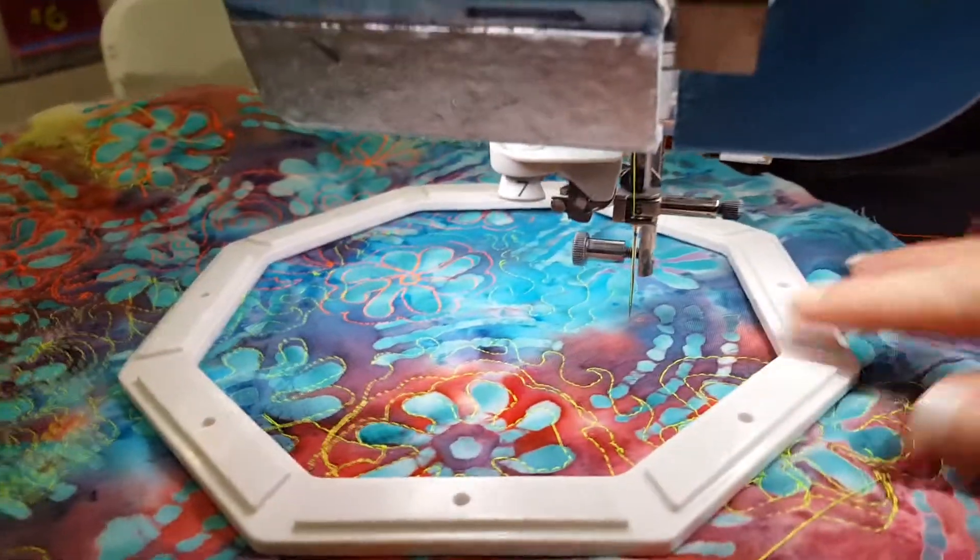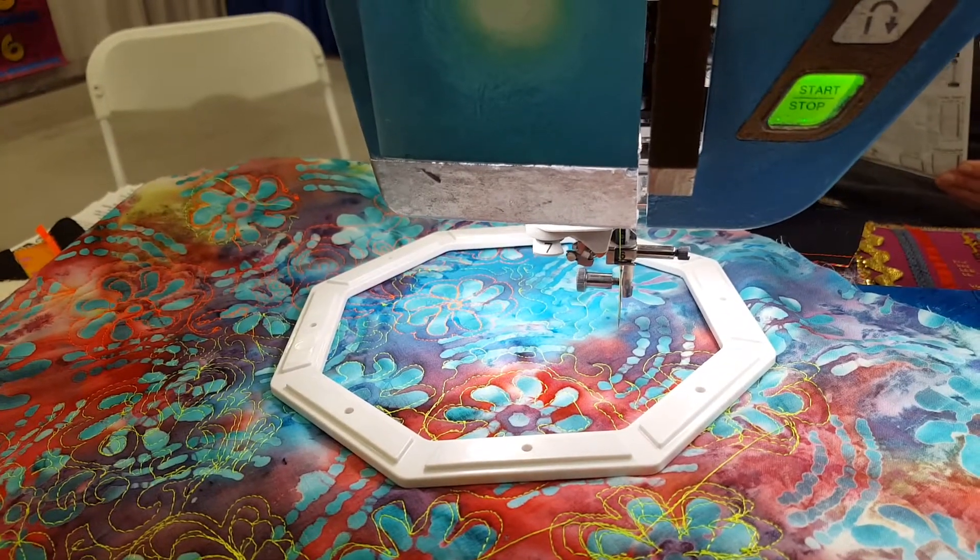That's what allows you to free motion quilt with only one hand. See you next time, bye bye!